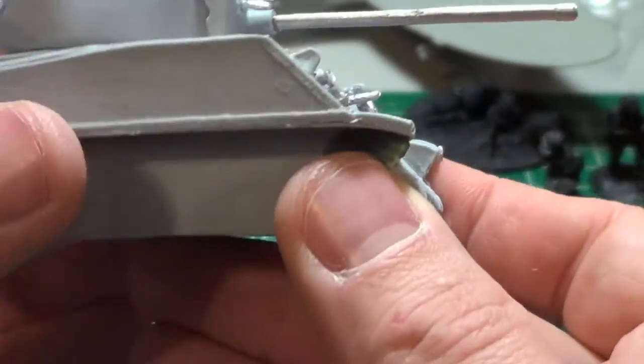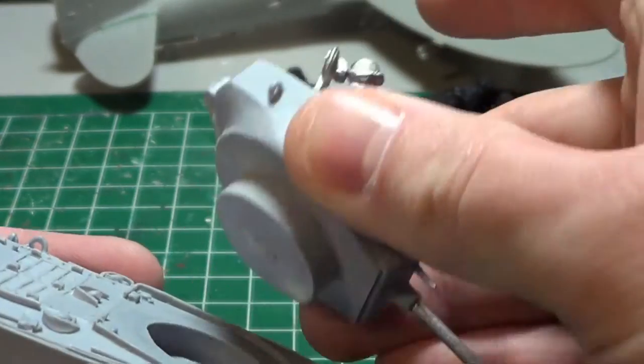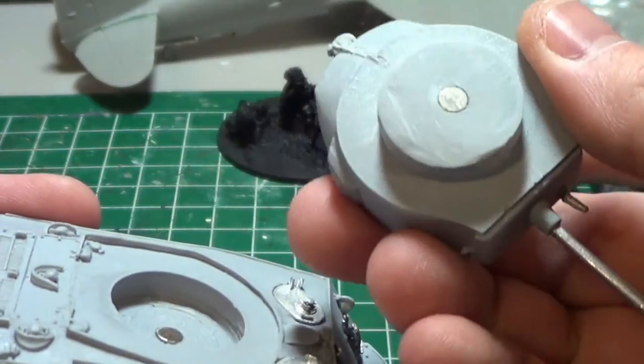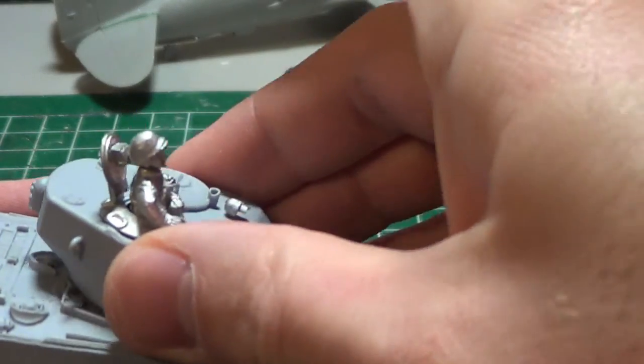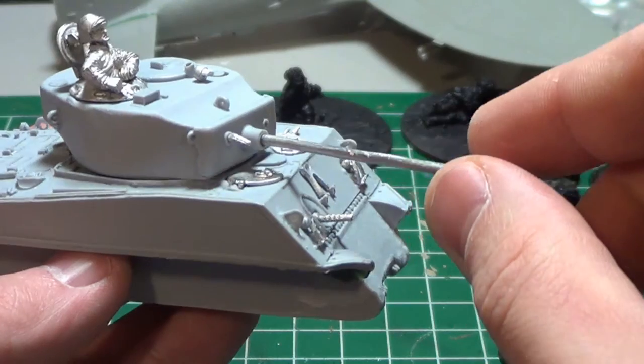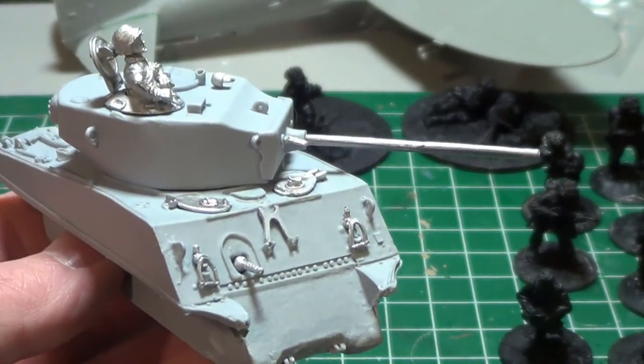I smoothed out all the extra flash, and there were big chunks of resin on there as well. As you may remember from the last video, I've magnetized it and completely smoothed it down so it actually fits great now. This one has the 76mm cannon, so it has a bit more punch than the other one I have.